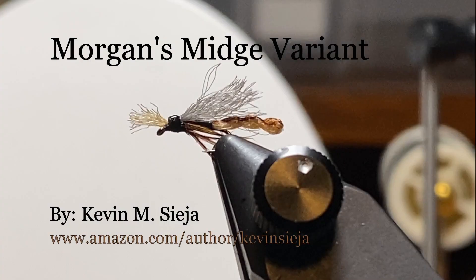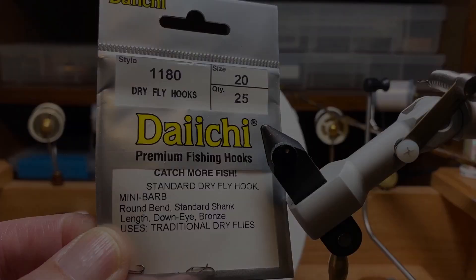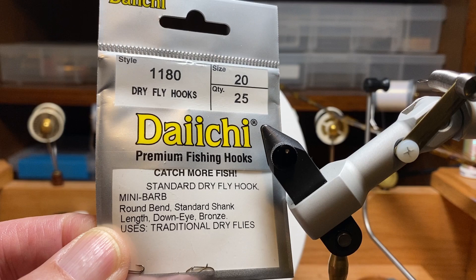Hello. Today I'm going to tie for you what I'm calling a Morgan's Midge variant. The original Morgan's Midge was a pretty well-kept secret, worked really well on western tailwaters, and somebody let the cat out of the bag somewhere in the early 2000s, but we figured out this fly works pretty well here in the east on our spring creeks.